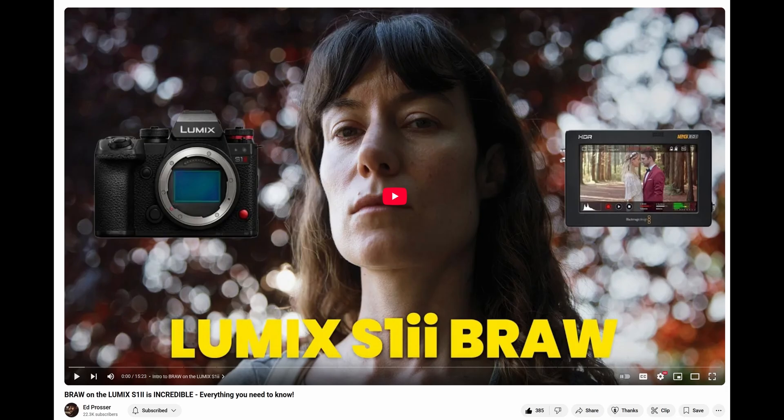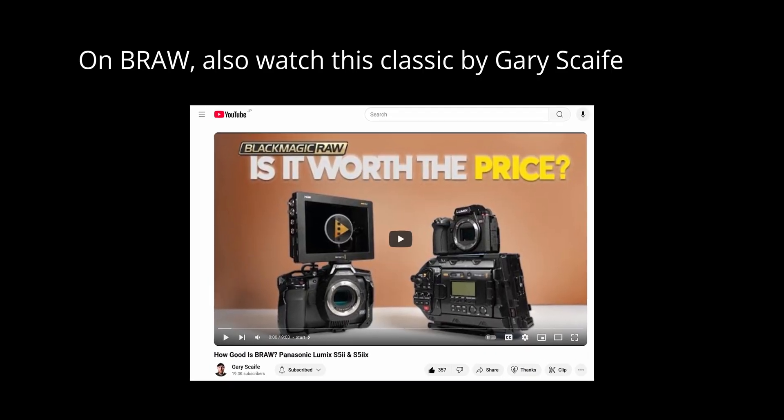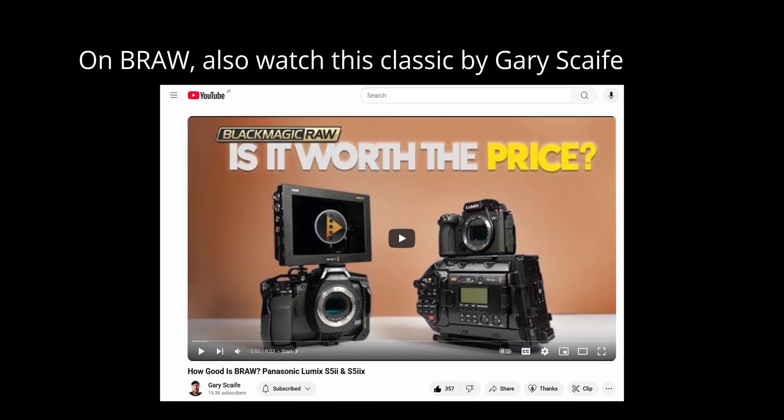This is exactly the point that distinguishes a Blackmagic and Lumix combination from, say, an Arri Alexa — reliability comes with an extraordinarily higher price. That kind of reliability would be nice to have, but I don't need it. If you have any questions about the Lumix S1R Mark II in combination with the Blackmagic 12G Video Assist, please let me know. For a general overview, watch Ed Prosser's video — very informative when it comes to gaining an additional stop through highlight recovery. If you have any questions, drop me a message, hit the like button, and subscribe.